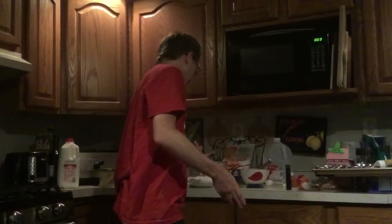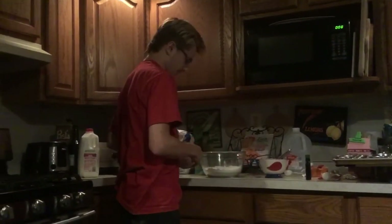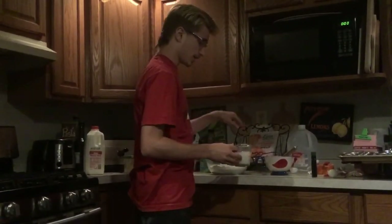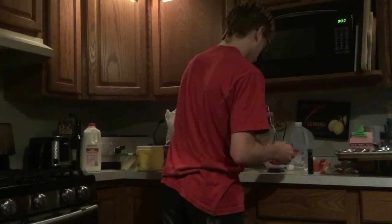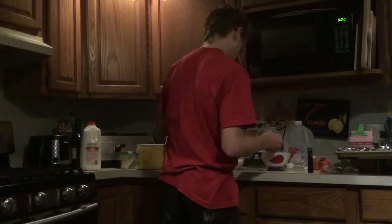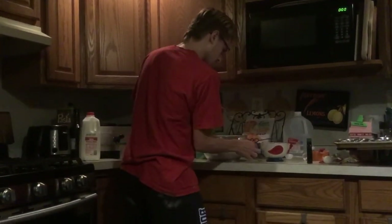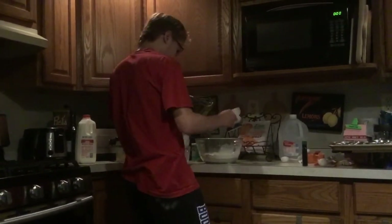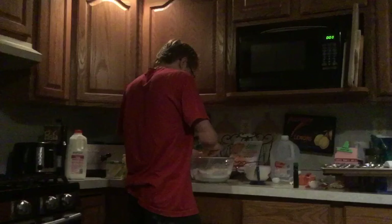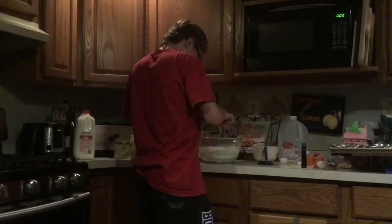I have my wet ingredients — this bowl's a little small so I didn't mix in all the milk, but the wet ingredients are mixed and the dry ingredients are mixed. I'm just gonna pour it all together and mix. Milk goes in, funny milk goes in, and I gotta mix this until there are minuscule lumps.